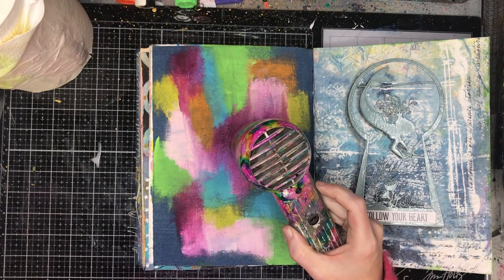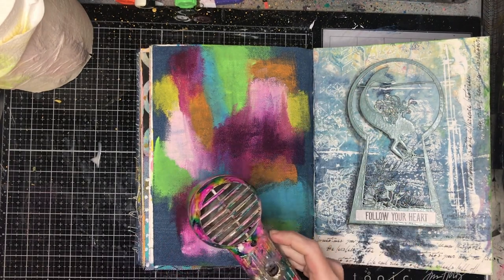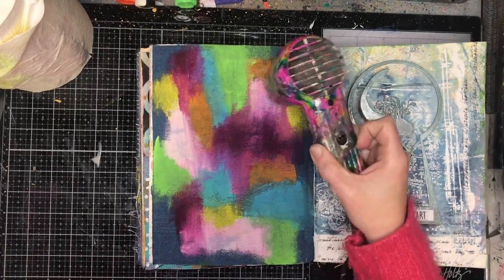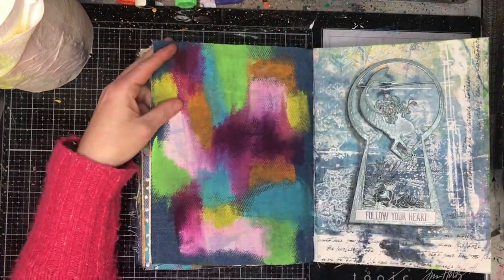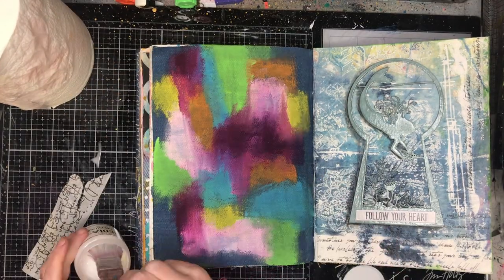I keep a tub of water off to the side of my desk, and I find that having my paper towel next to me when I'm cleaning off my brush is really handy. Because I like to work very quickly, I don't mess about cleaning my brushes very often, so if I can do it quickly, that really helps.